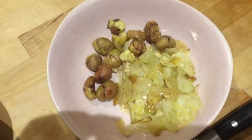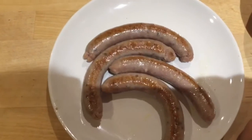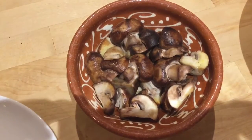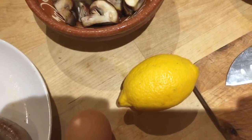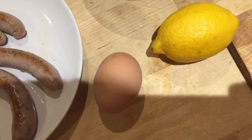I'll be adding in the chestnuts and onions which are already sautéed off, and the sausages which are already browned to get a bit of colour. The mushrooms aren't going to go in until the last few minutes because we don't want them to get too small. I'll be adding in lemon, and then I'll be showing you at the end what I'm going to do with the egg and how we're going to incorporate that.